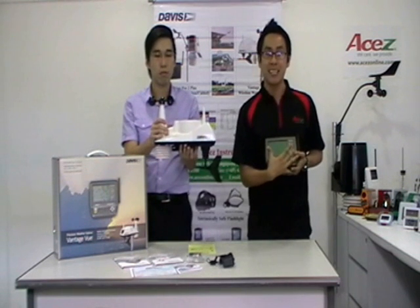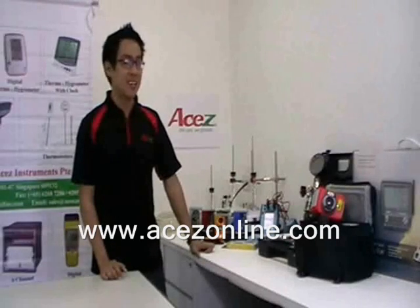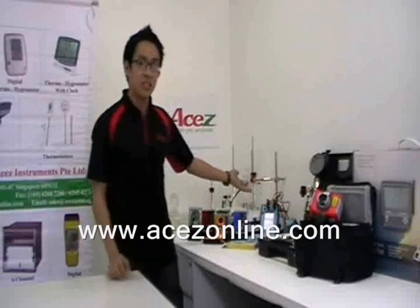Everything will be displayed here. Thank you for watching and see you on our next ASEC video. These products are available at www.aseconline.com — weather station, thermal imager, pressure hand pump, multi-function calibrator, wind and weather meter, and thermometers.